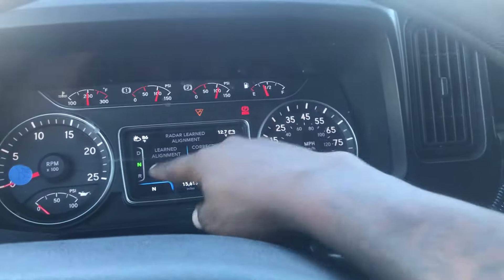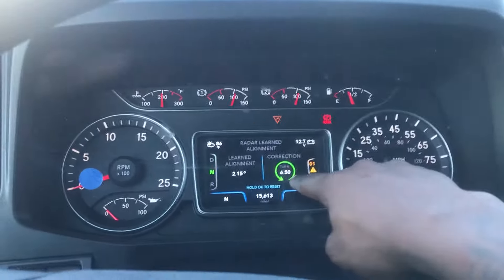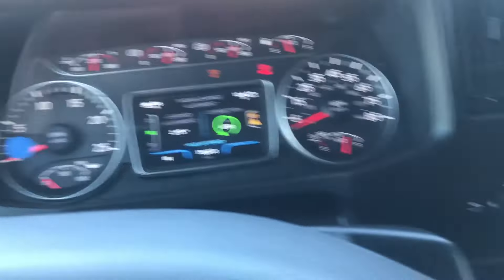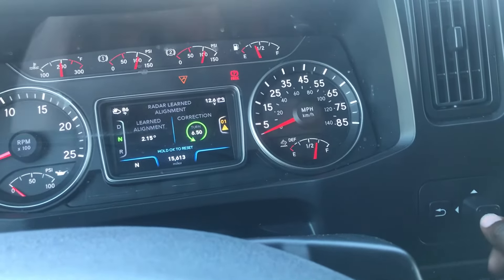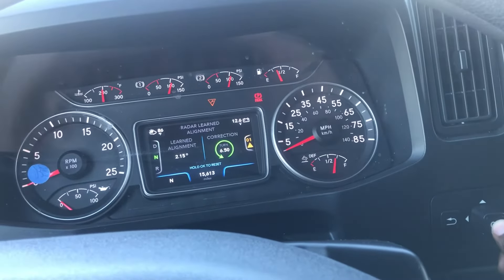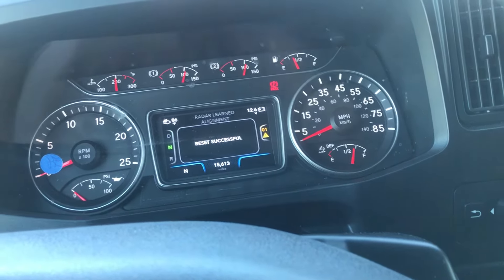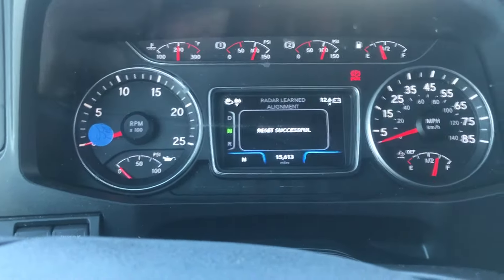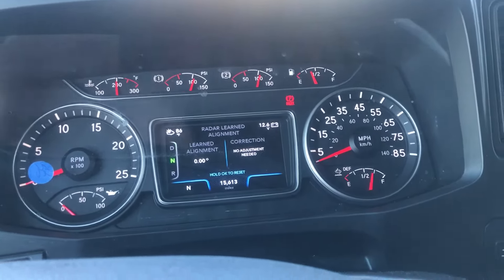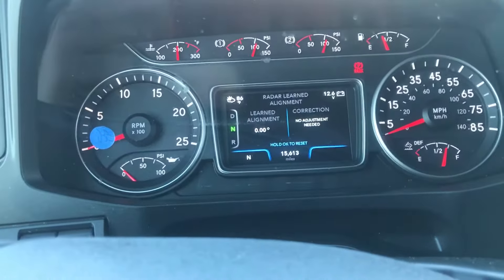You're gonna see 'Learn Alignment Correction' — it's turned over by 6.50. You've got to hold the OK button right here to reset it. It'll say 'Reset in Progress' and then 'Reset Successfully.' Now you'll be able to drive down the road and apply your cruise control when needed.